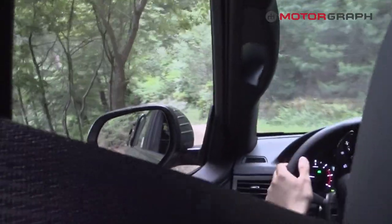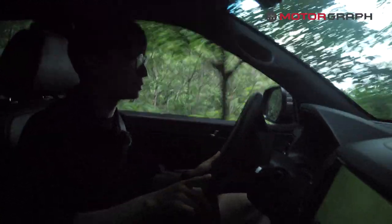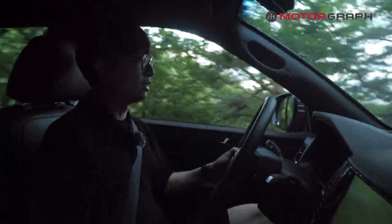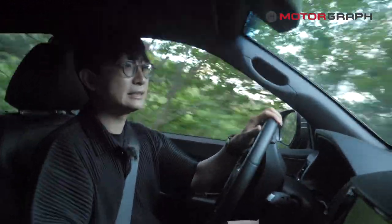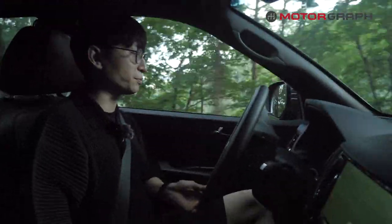We also tested the SsangYong Rexton SUV version in earlier videos, and at that time the ride comfort on off-road was quite excellent. But this Rexton Sportscon is based on an older chassis — the older version that SsangYong traditionally used for the Musso Sports and Actyon Sports. Although it shares the same badge as the Rexton, the Rexton and Rexton Sportscon are very different animals.